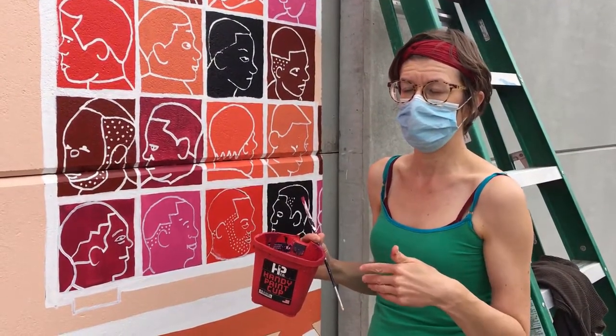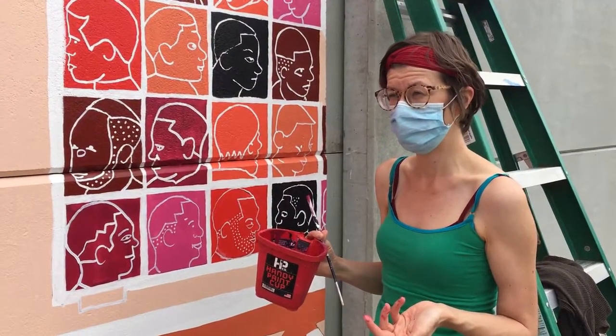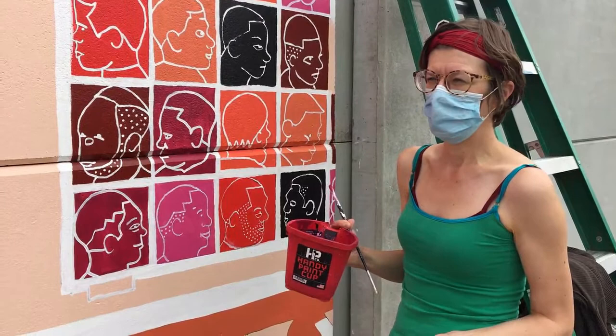The Live and Let Live Barbershop has been on MLK for over 100 years — or close to 100. It's 98 years. So we thought that was really impressive.